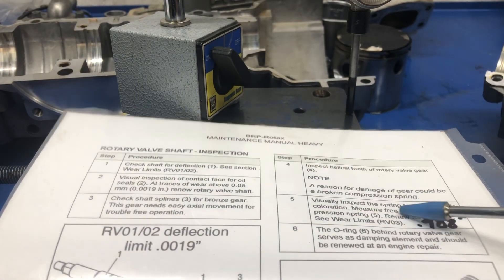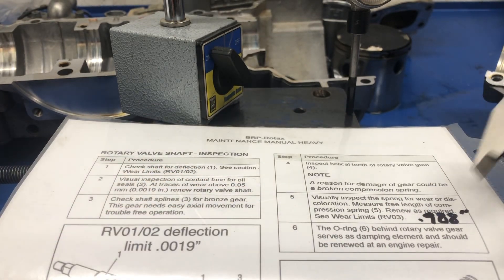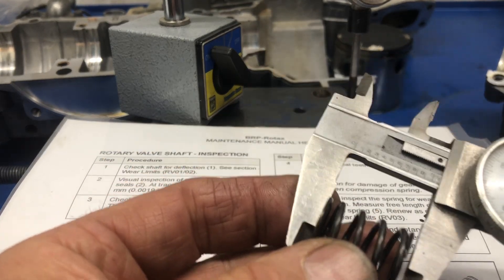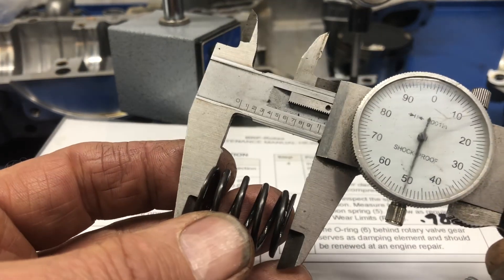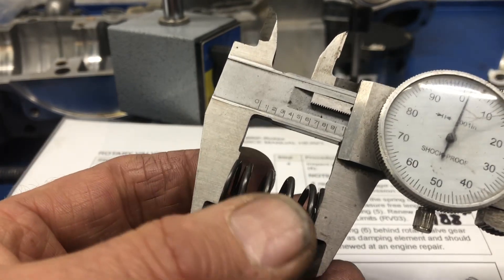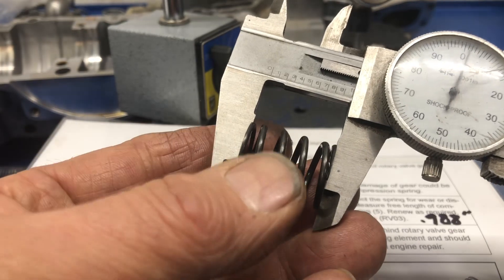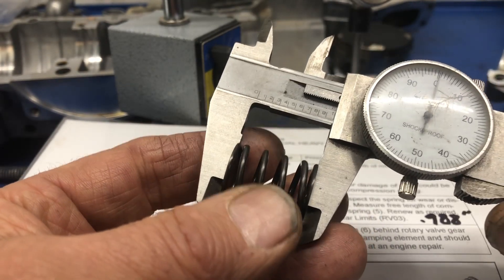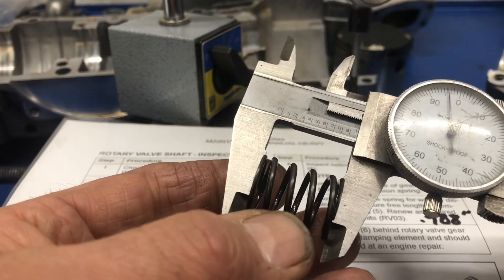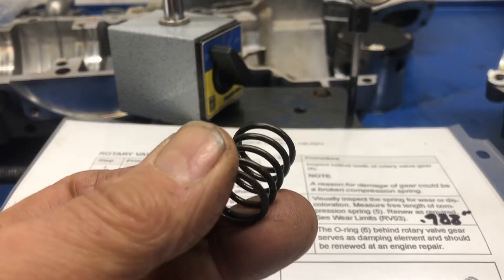Next on the list, step number five: we want to measure the free height of this spring. The specification in inches is 0.988, so 988 thou. I'm going to use my vernier here — it's kind of hard to measure a spring. It stays in there by itself right there, and I would take that at exactly one inch. Let me go a couple of thou more and it tries to fall out. My final on this is it is definitely more than 988 thou, so it's still good.